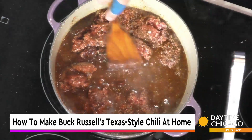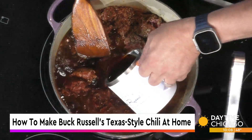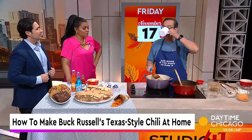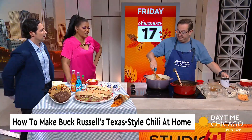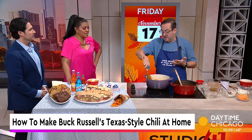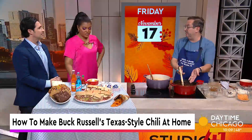And then the best ingredient — a little coffee. So if you're making this in the morning because you want it in the afternoon and evening, a little coffee. Drink it along the way too. This cooks for about three hours, and we fast forward a little bit here — we have some that's done for you. We love the magic of television.